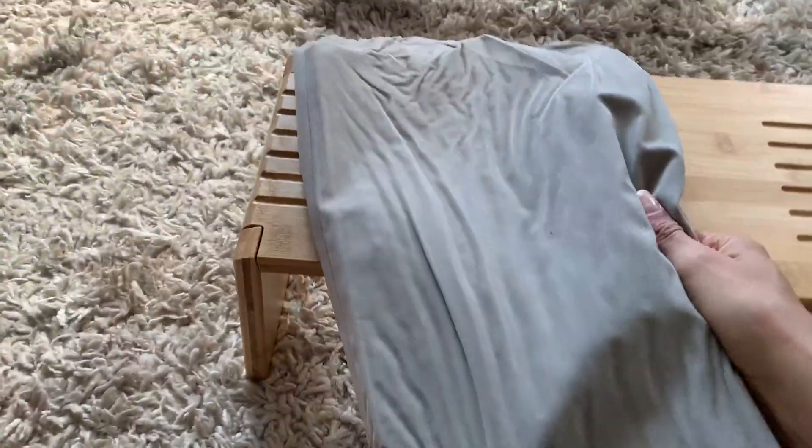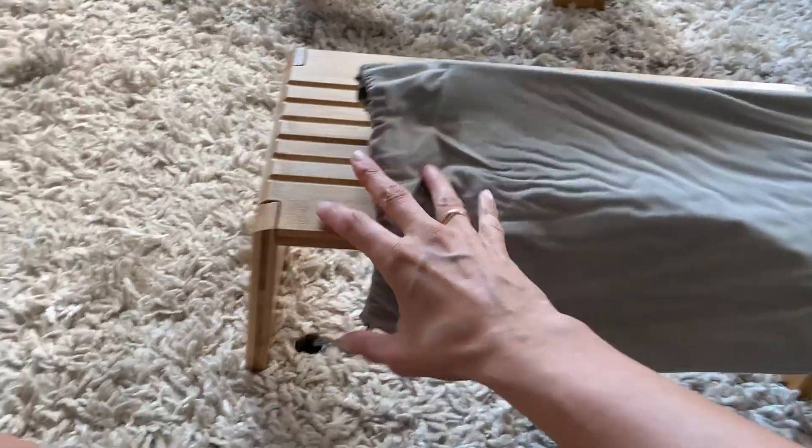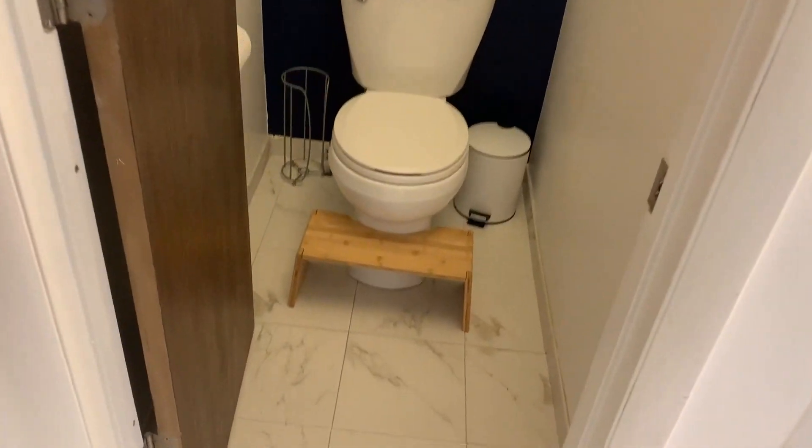It also comes with this velour travel bag, which is kind of cool. If you were going on a road trip or something — I maybe wouldn't fly with this, but if you were going on a road trip — you could easily take your squatty potty with you, which is really pretty awesome. I like the way this one looks in our bathroom.